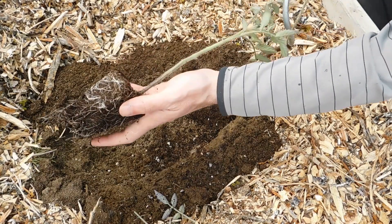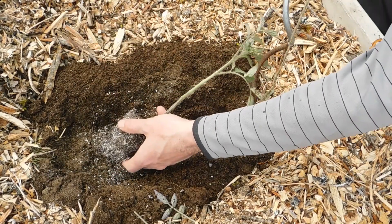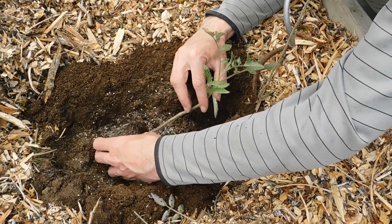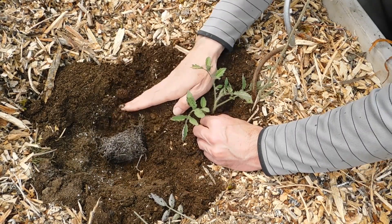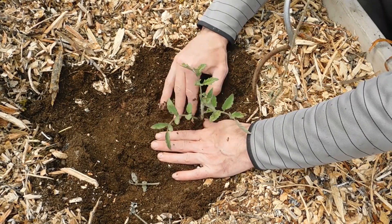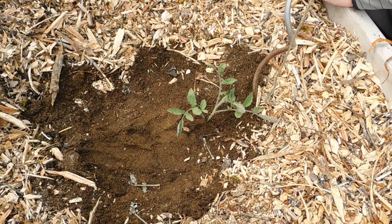Now I'm going to sprinkle a little bit of the mycorrhizae, which is going to help have a certain kind of fungus grow in here that's very beneficial to the plant. Now I lay the tomato plant sideways in the trench. I'm going to put a slight bend — you don't have to bend it too much; you don't want to snap your plant. I'm going to backfill over top of the stem itself and the root ball. Press that down, firm it in. Your tomato does not have to be standing straight up at this point — mine still has a bit of an angle, and that's okay. It'll end up reaching towards the sun.